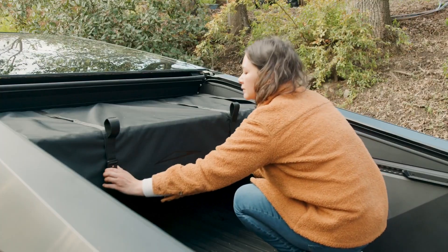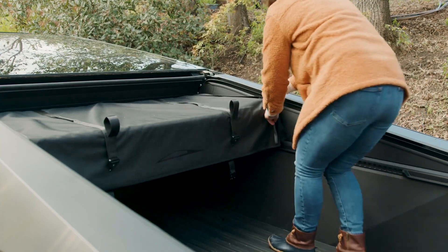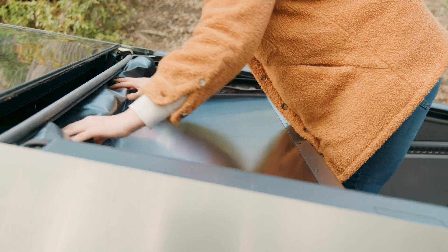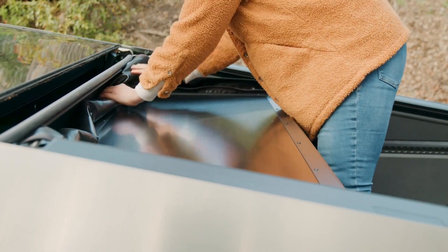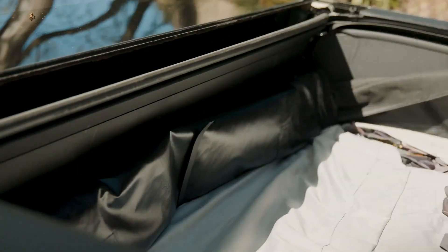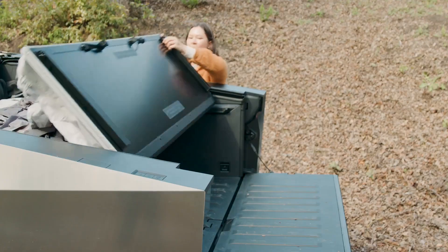Uncover the tent by unclipping the buckles and unzipping the sides of the fabric tent cover. Roll the fabric tent cover back and rest it between the tent case and the tonneau cover. The fabric tent cover is permanently attached to the tent case and should not be fully removed. Unfasten the ratchet strap located behind the tent case near the cab of the truck.